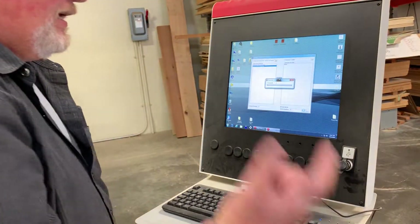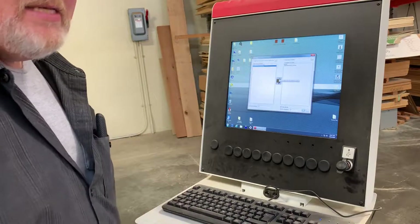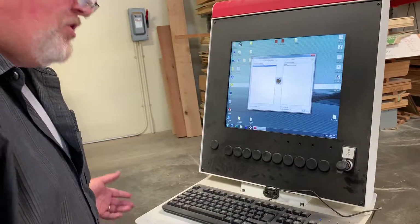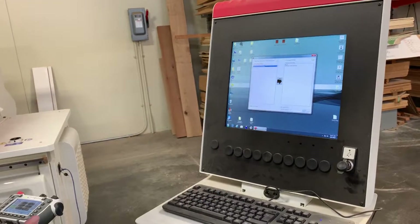When I download the program to the hand controller, there'll be ten programs in there instead of one. I just have to hit the go button each time I load a new sheet. Once you hit that arrow, we're ready.